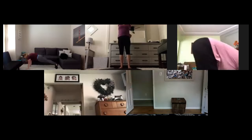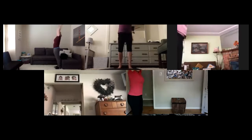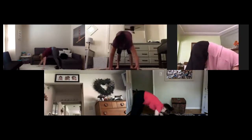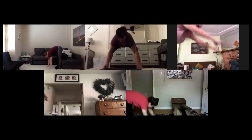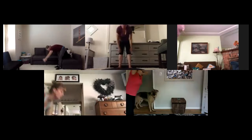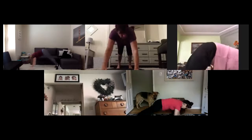Deep breath in and we forward fold on down. Plank walk out — two, three, four. Walk it up — two, three, four. Deep breath, big reach up. Forward fold for two, walk it out for four. Shake it up. Deep breath, reach, forward fold, walk it out — two, three, four, take it up. Two more sets. Breathe those abs in.